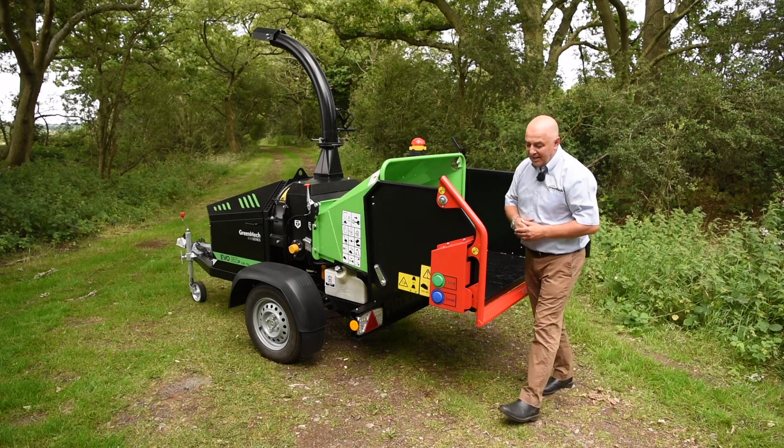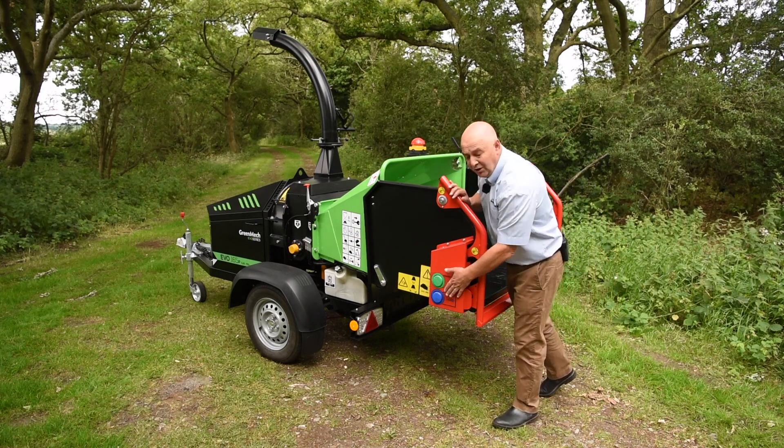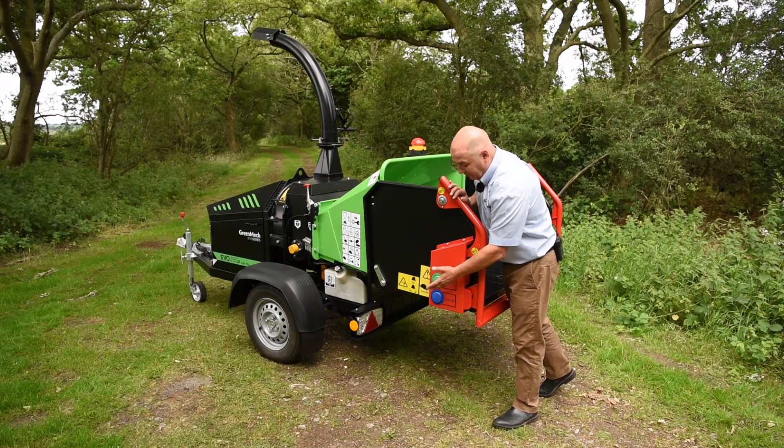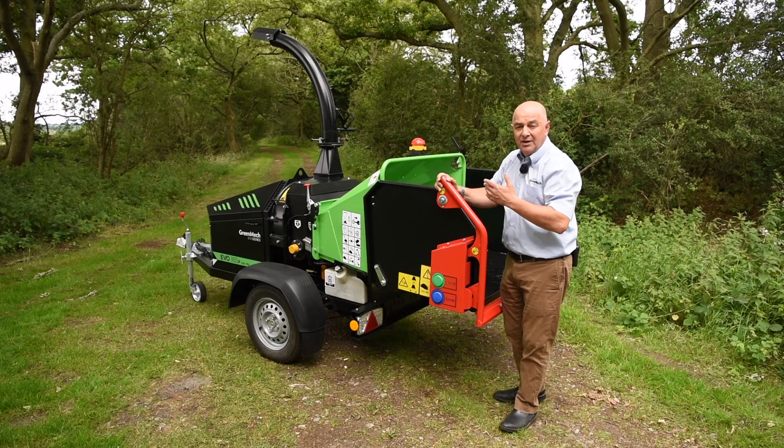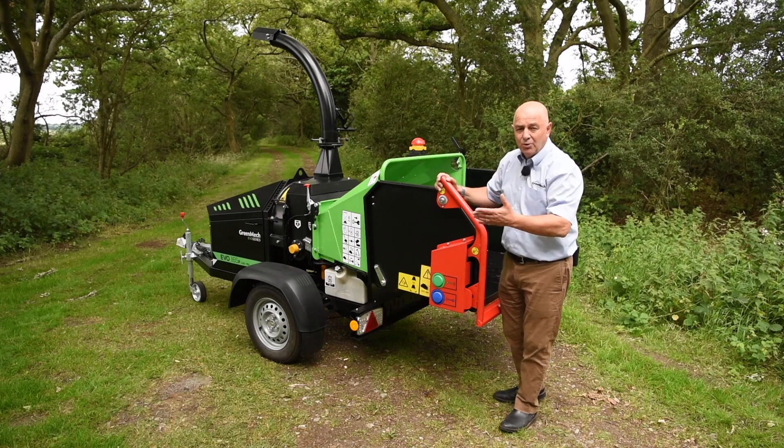The other thing to note here is we've got our control buttons — you'll note we've got two: we've got forward feed in, and we've got reverse. Controls are duplicated on each side, so if you're left-handed or right-handed it's no problem at all.